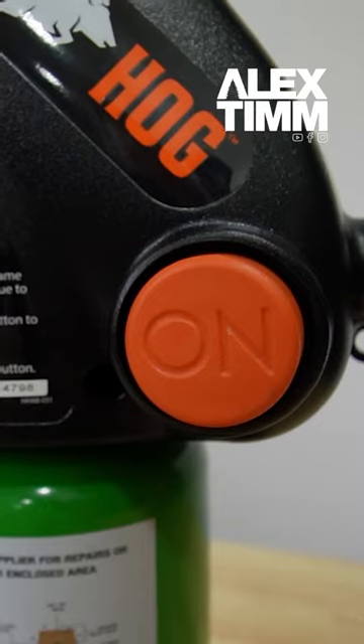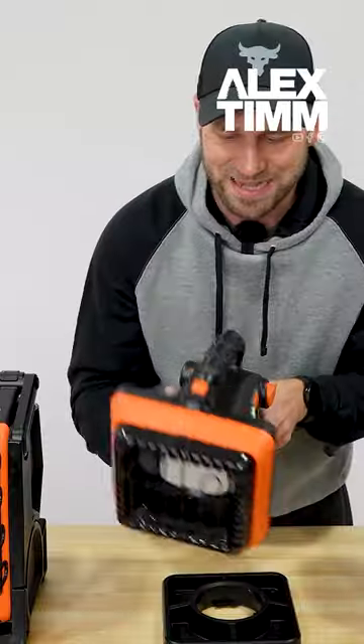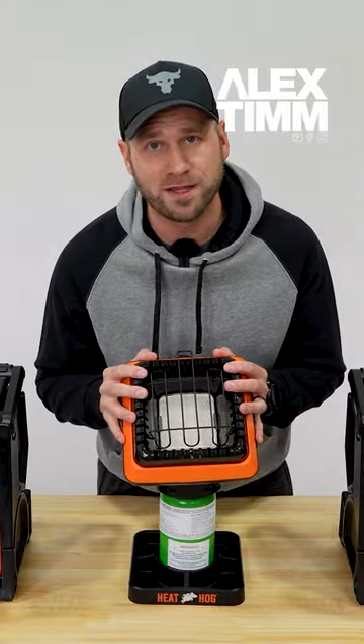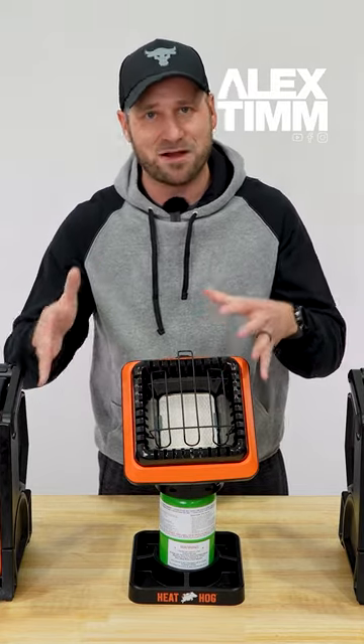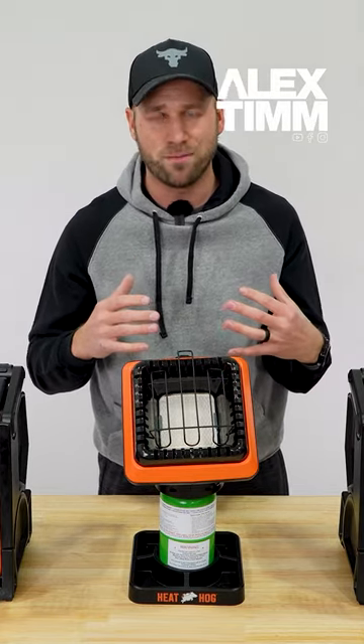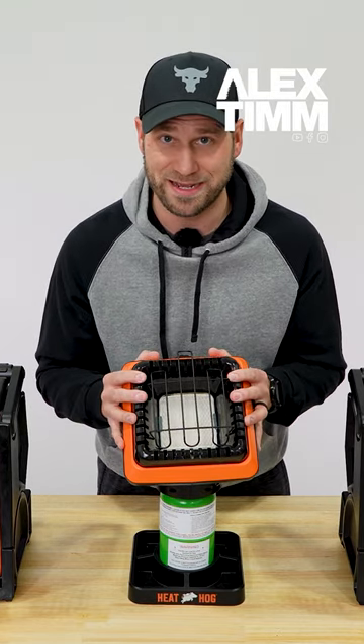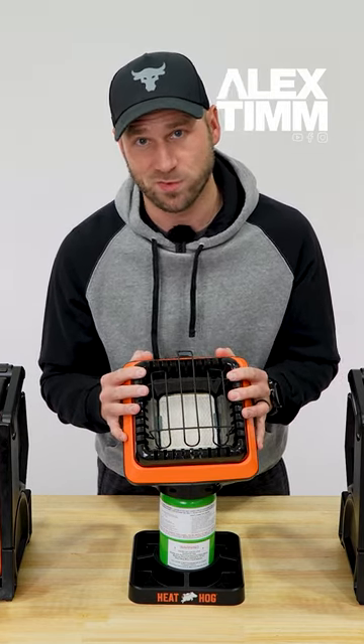On the left hand side of the unit you've got your on button, and on the top of the unit you've got an off button. There are no dials. This is a really great unit for if you're sitting outside in cooler weather and you just want to warm up your hands, or you want something compact, portable, and easy to use. This is a really nice heater — I'm going to be using it a lot this winter.